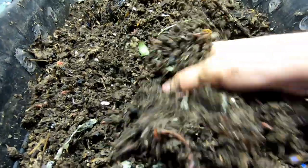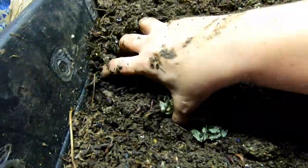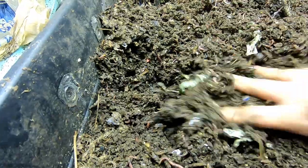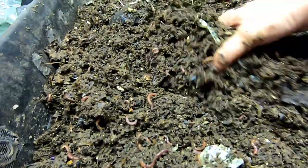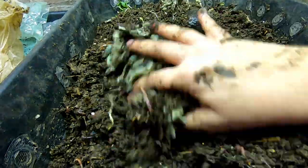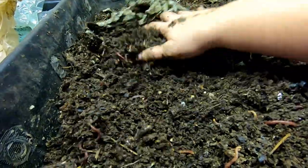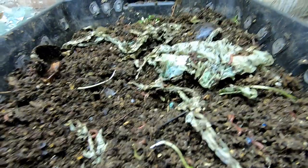Looking around, I don't see any food left except for that avocado. Nope, just what's left in the avocado — that's all the food I see in here. Let's get this set down and then we'll take a look at the next two layers.